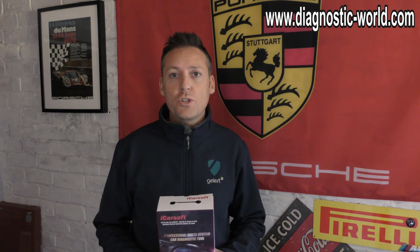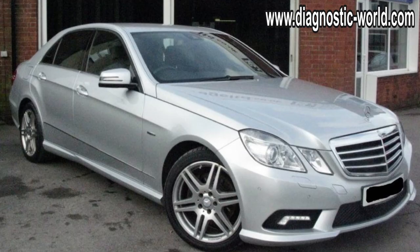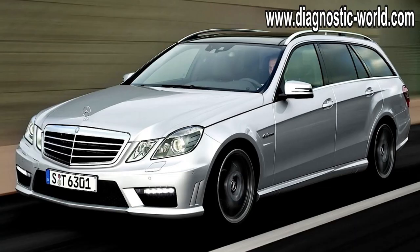Hi guys, thanks for tuning in to this Diagnostic World video. In this video we're going to be showing you how to do an oil service, an oil filter service and an air filter service in a Mercedes-Benz E-Class — the W212. The same applies for the saloon version and also the estate version. We'll show you how to change the oil, how to change the filters, and once we've done all of that, we'll use the iCarSoft MB version 2.0 kit to reset the counters on the dashboard.